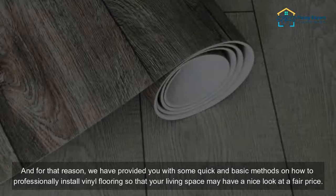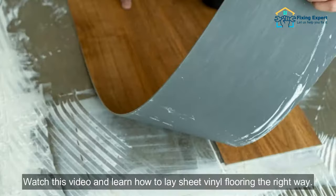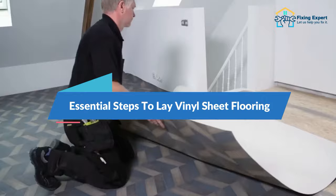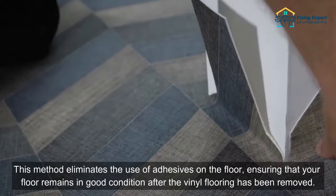We have provided you with some quick and basic methods on how to professionally install vinyl flooring so that your living space may have a nice look at a fair price. This video will show you the best practices for laying it out and cutting it to fit your space. Loose lay vinyl flooring installation is a really basic form of vinyl flooring installation that you will learn about here.